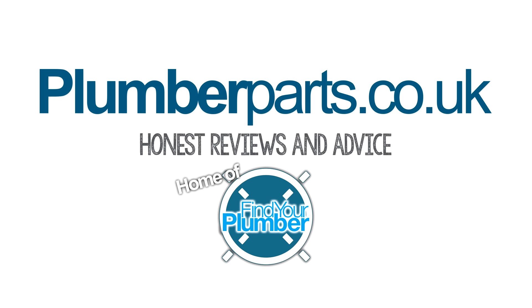Please remember to like and subscribe, and let's get on with the video. So guys, let's first have a quick look at what we've got under here, what connections we're gonna be working with and the general area that we're gonna be working in before we begin.